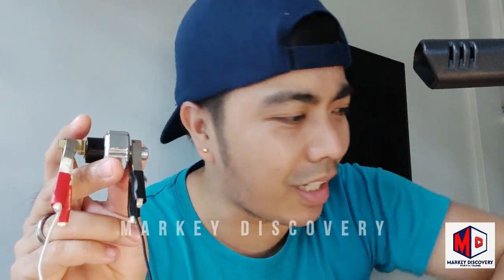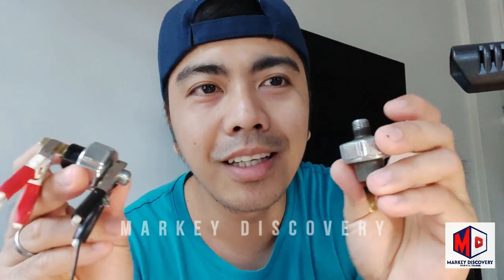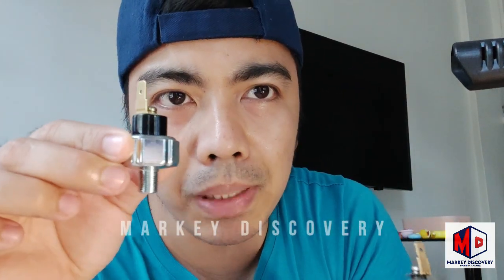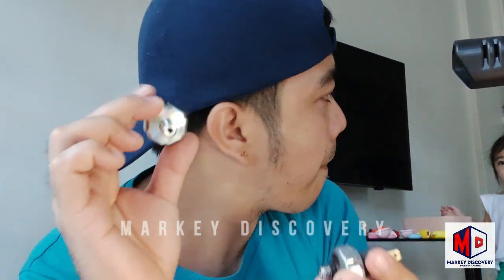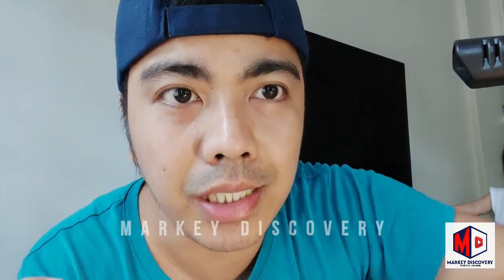Ganun lang mga ka-discoverer mag-test ng oil pressure sending unit. Ito yung luma, ito yung bago. So ito mga ka-discoverer yung replacement — mataba siya. Ito yung original. Pero parehas lang sila ng thread mga ka-discoverer, tinesting ko na siya.